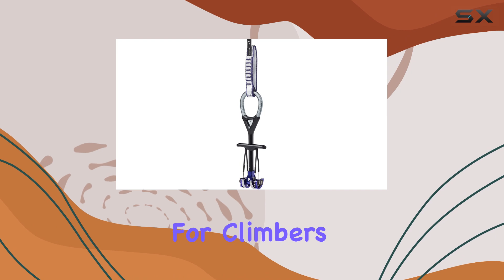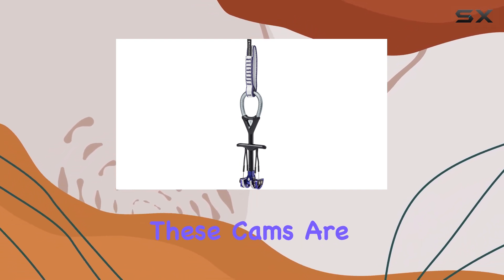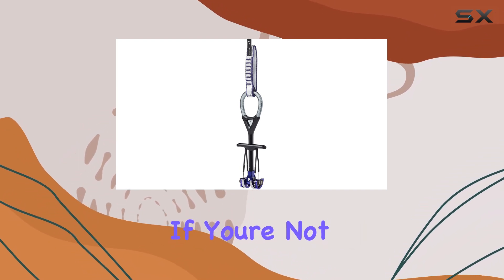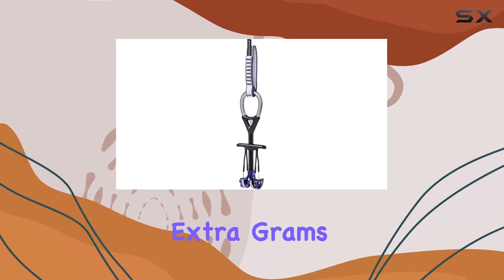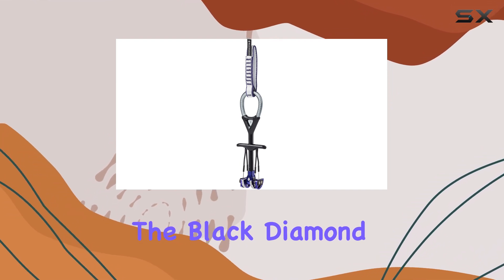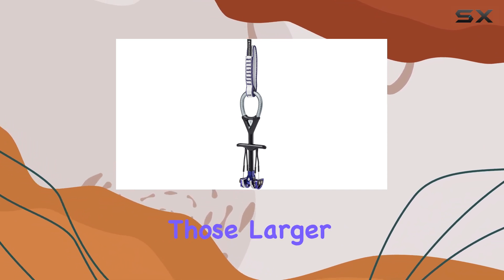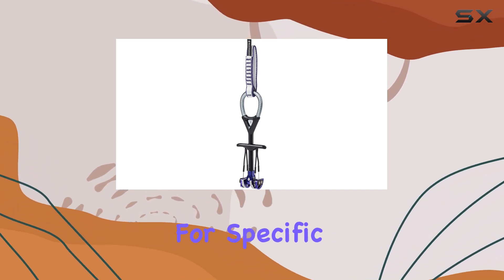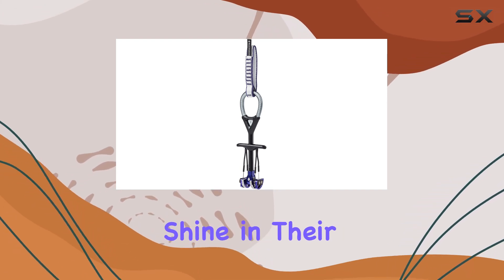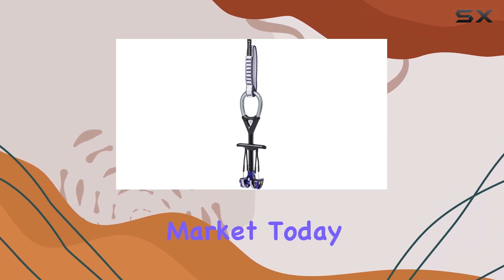Despite these downsides, for climbers aiming for big walls, alpine adventures, or just cragging, these cams are truly ideal for those looking to minimize their rack weight. If you're not concerned about shedding those extra grams and want to save a bit of cash, you can always opt for the Black Diamond Camelot C4s, which offer a broader size range, including those larger sizes that may be necessary for specific climbs. Overall, the Camelot Ultralights shine in their category, proving to be the best lightweight hand-sized climbing cams on the market today.